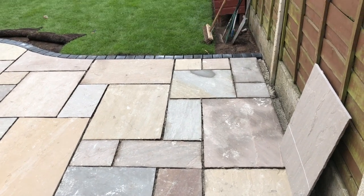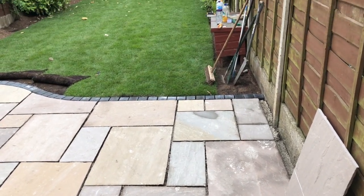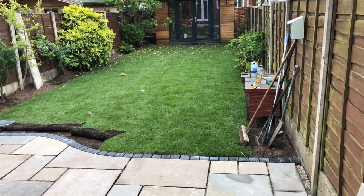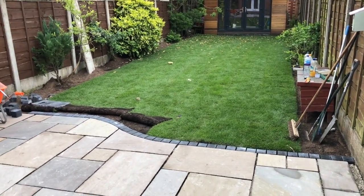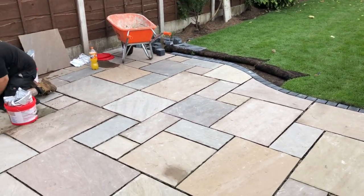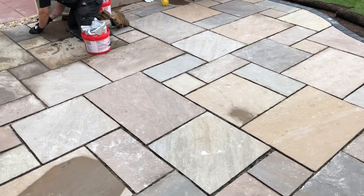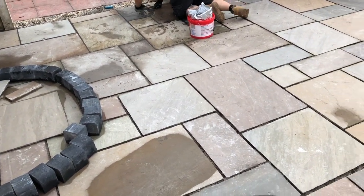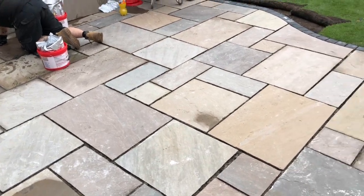This is some of the hard landscaping we've done on this job. We were asked to create a wavy effect at the edge of the patio, so we've edged it with black sets and matched it to a step. As you come out of the patio doors there's a circular step — you can see the outline of it here — and in future shots you can see it finished.